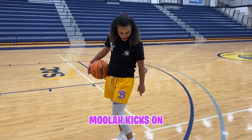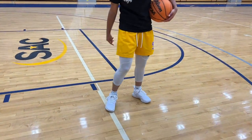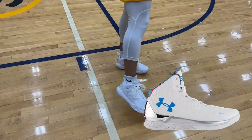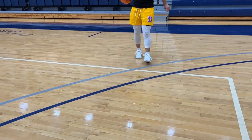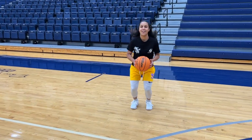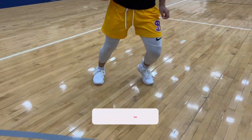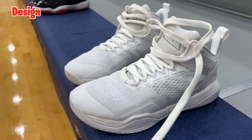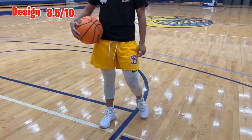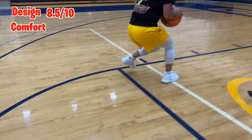Now I have the Moolah Kicks on. This is a women's sneaker, made by a woman, made for women. Right off the bat the style and design remind me of the Stephen Curry 1s. They're already super comfortable — I feel bouncy, I might try to dunk on this one. They feel super comfortable and I feel agile with them on. So based on the style I'll give them an 8.5, and for comfort I give about an 8 out of 10.